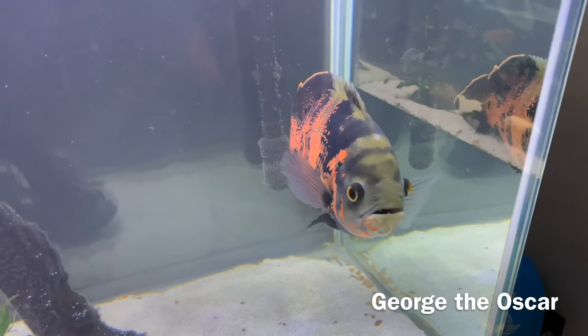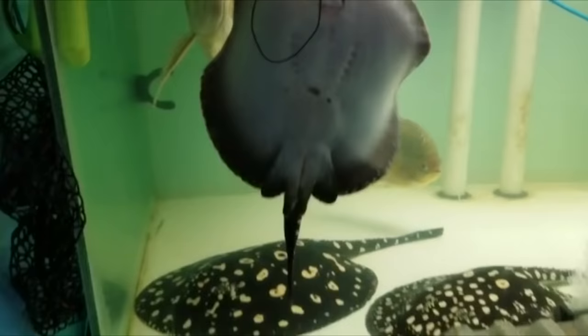Don't put anything too aggressive with your stingray — unless it's a very passive Oscar. Avoid gars or aggressive cichlids. I've seen people keep them with arowana successfully and you should be fine with one. Really try to keep them with fish on the more passive side. You're also going to need a lot of filtration due to the high bioload. On my 125, I run a Fluval FX6 as well as a hang-on-the-back Aqueon.